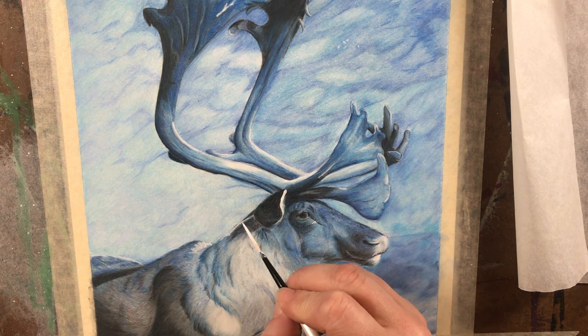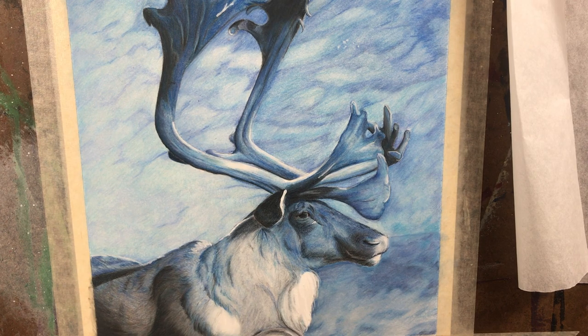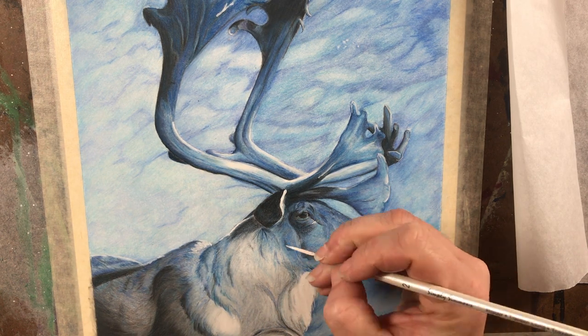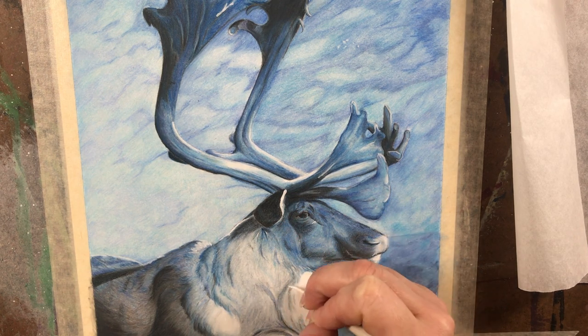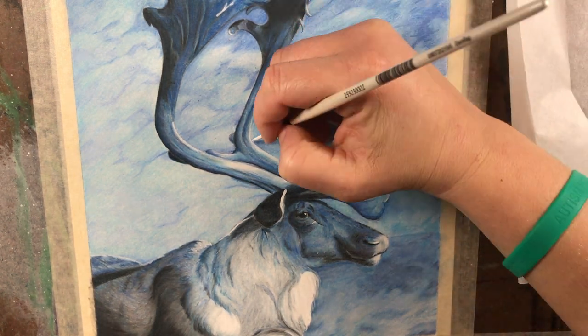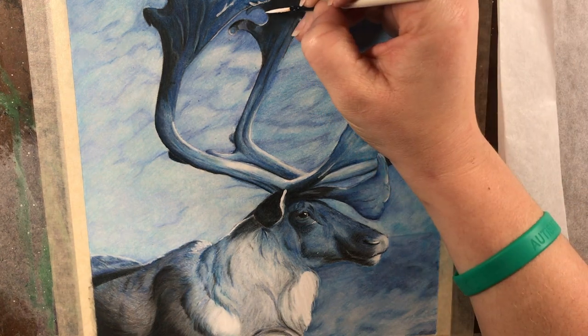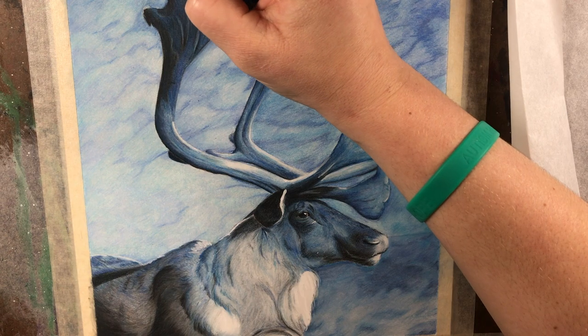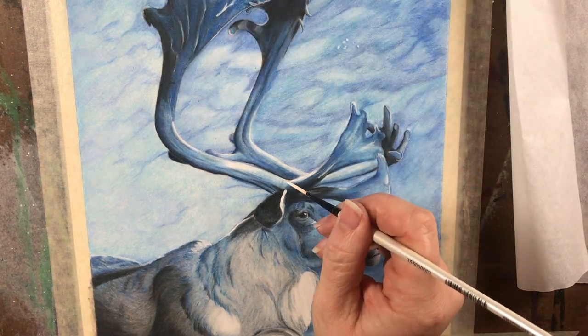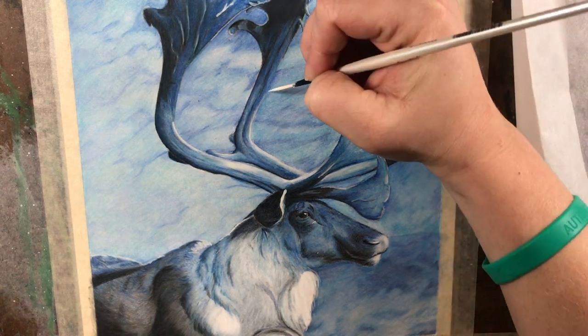I'm still working with that liner brush, slowly adding in my highlights and really paying attention to the reference photo. It's very easy to get carried away with highlights and just keep going — it's easy to overdo it with this product. I don't recommend making a huge batch. In just a second you'll see exactly why I love this for colored pencil, because had I used acrylic paint instead, I would have really ruined my piece.